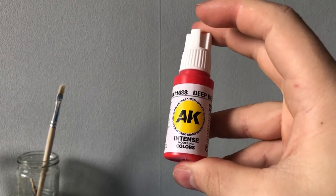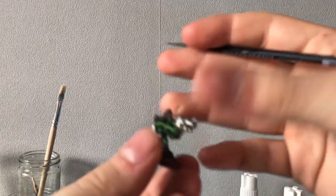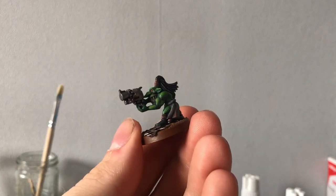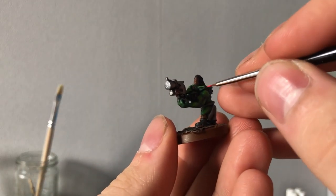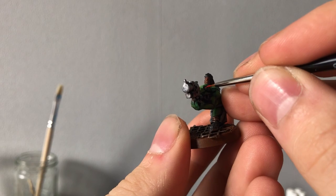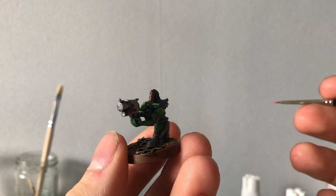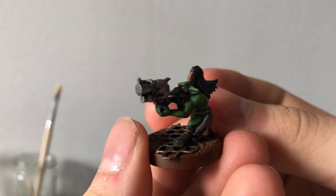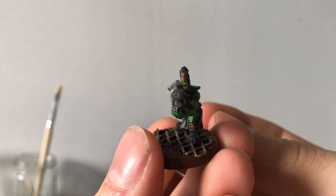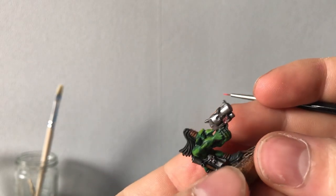Using bright red, I will now try to put some very faint, small dots on the eyes just to give that feral look to the Grots. I absolutely don't want to rush it because I will not find the old colors the previous owner used, and it would be very sad to put reds on green areas. So I'm being really careful and trying not to put paint where I do not want it.